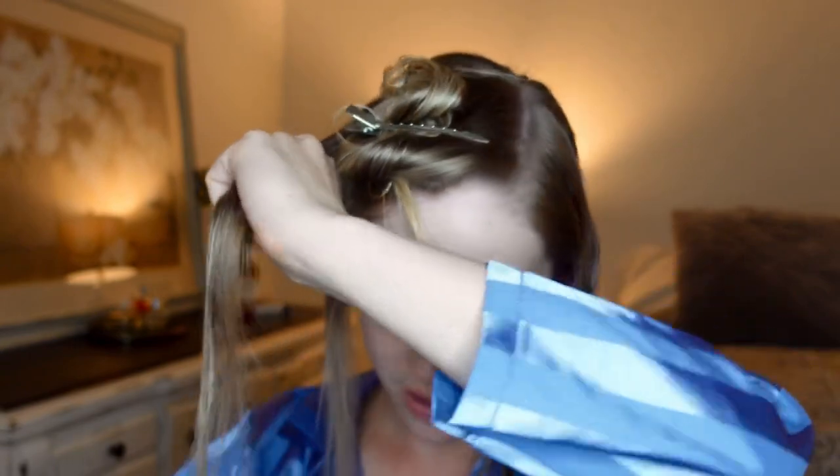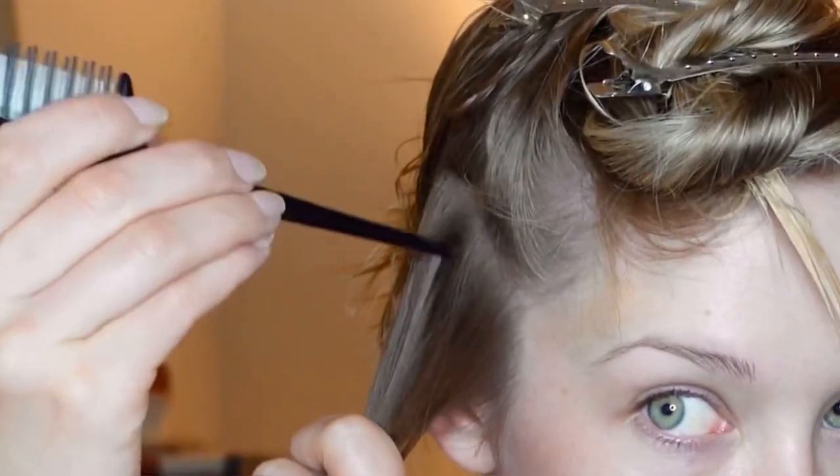Your sections and rows can vary depending on how much hair you have and how thick your hair is. I find that keeping it even and not putting too much hair in one pin curl will be very helpful. This looks like a good section to start with — I'm going to pull this piece back and divide it into two.